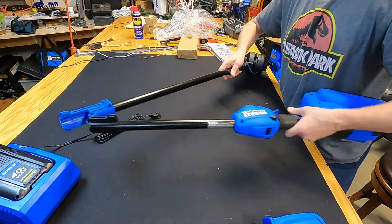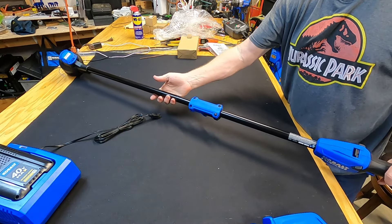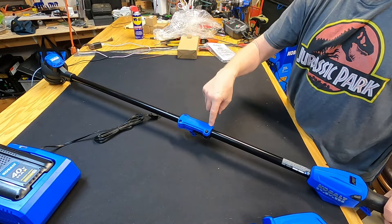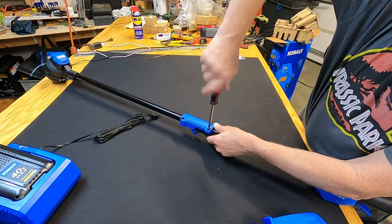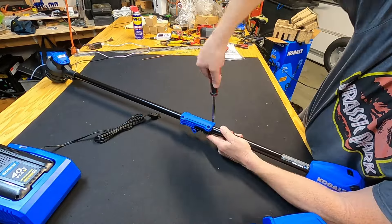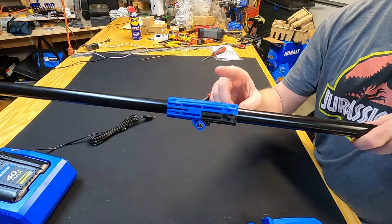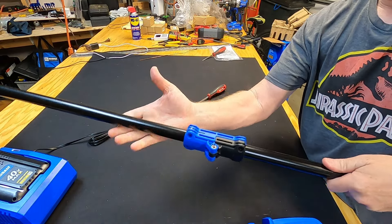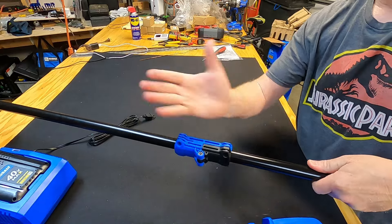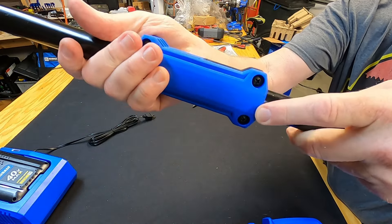The weed eater is folded up, so you extend it and put in a couple of screws right here. The unit is hinged — when I first pulled it out, the bottom side and top side were folded together. I unfolded it and put in those two screws.